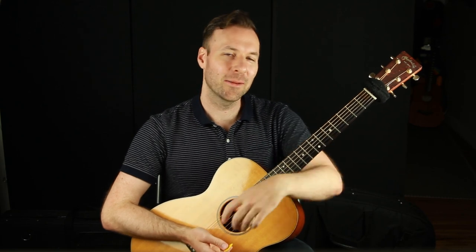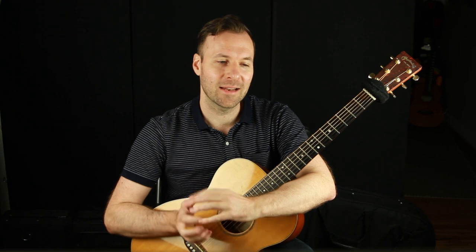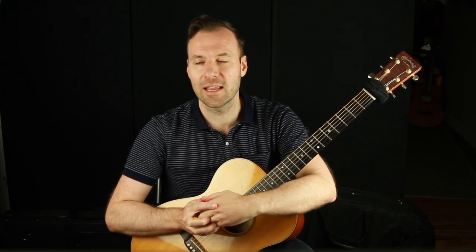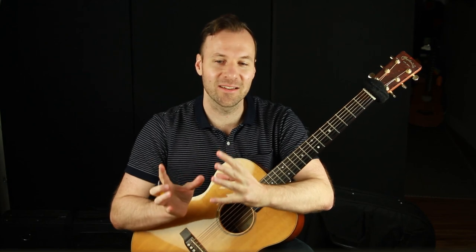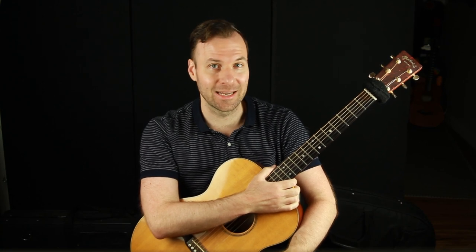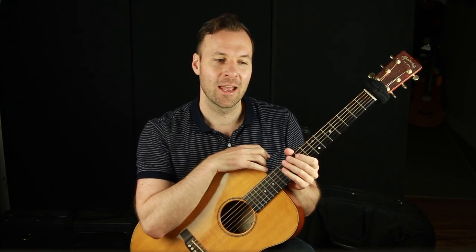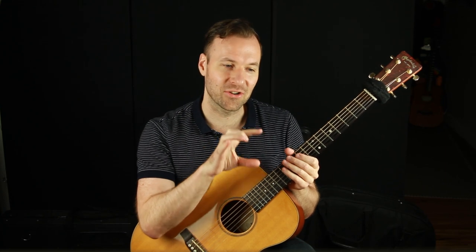Hey, Jared here from soundguitarlessons.com. This is part of my quick tips lesson series, where I'm trying to do a series of lessons that are shorter and simpler than my usual lessons. In this lesson, I'm going to share with you the seven things that I think contributed cumulatively to me injuring my arm really badly two different times — guitar playing repetitive stress injury, tendinitis, to the point where it really hurt to play. I couldn't play and I thought maybe I'm not going to be able to play anymore. So I desperately went through a phase of learning and trying everything I possibly could. Now I just want to share what I think are the seven things that actually caused those injuries and what I'm doing about each of them.